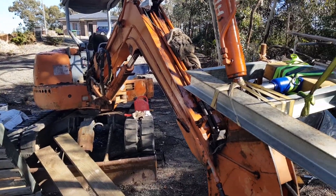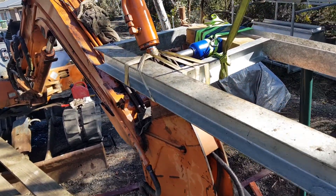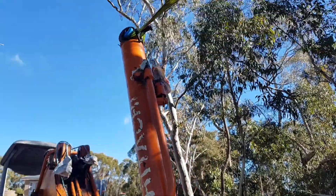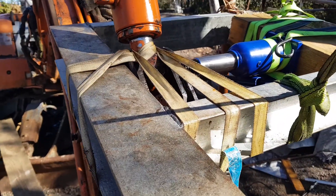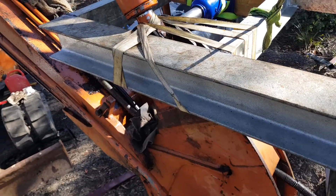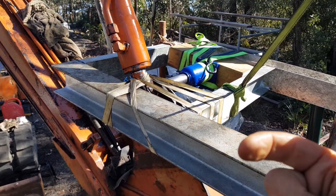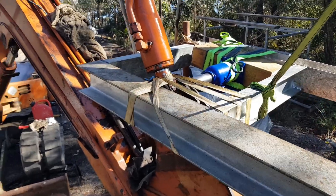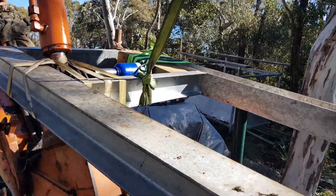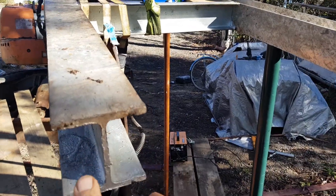Hi, Touchy Excavator here. I uploaded a video yesterday about getting the pin out from this hydraulic cylinder, which I was having a problem with. Unfortunately I couldn't get it out, so I had to build a frame around it just to push the pin out. I was using these I-beams.